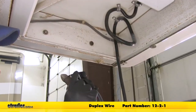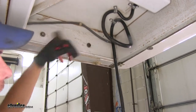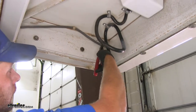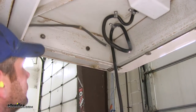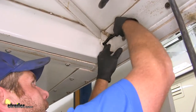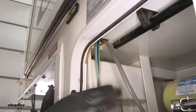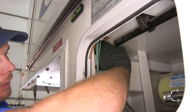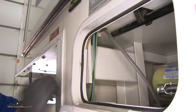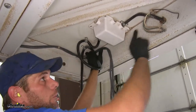We're going to use two lengths of duplex wire, part number 12-2-1, to run down the same path the old brake wire went. That gets us inside the basement area so we can run our four wires to the Hydrastar actuator. We'll tape these wires to the old wire and use it to pull the new wire through. Feed it through the existing hole — you'll find it in the first compartment on the driver's side at the top. We'll then route our wiring over to make the necessary connections.